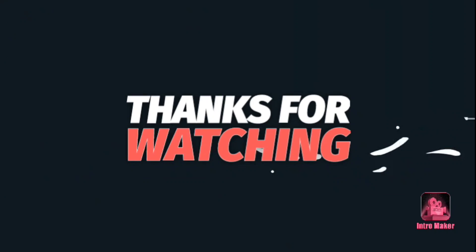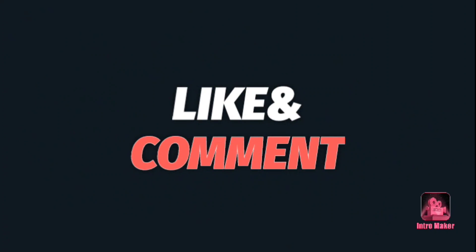Thank you for watching this video. I am sure this will be useful in your career. Please give us a thumbs up, subscribe, and share our channel. Thank you.